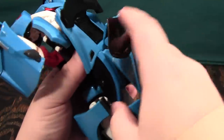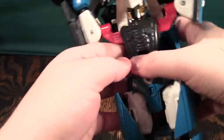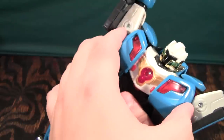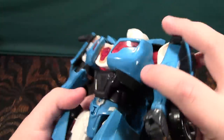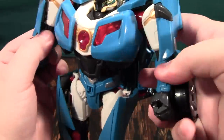You'll pop that down like that — it doesn't really stay very well, it just kind of flops, but leave that there. Then you'll come up to the chest, fold it down like this, clip it into the body, bring the chest closer in, and bring the arms down like this. You'll pop up the shoulder pads here and here, and then we are basically done.